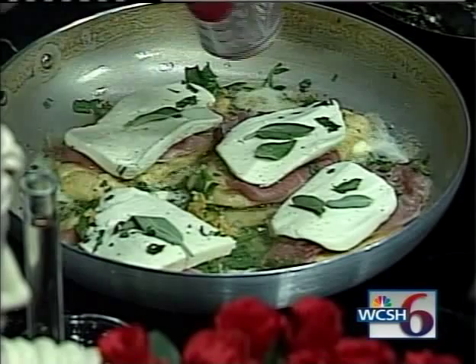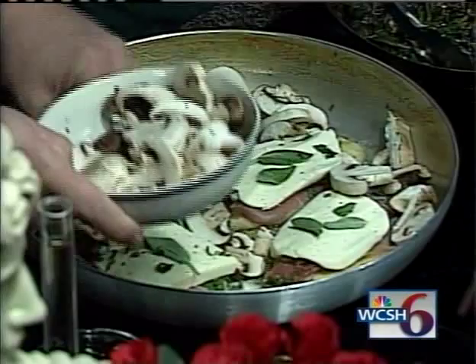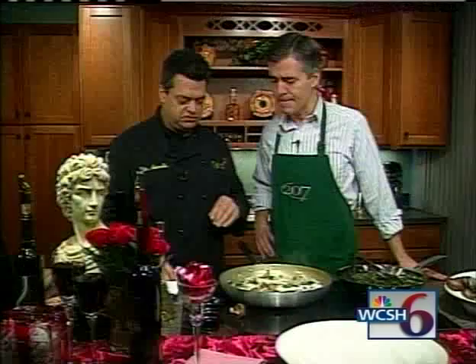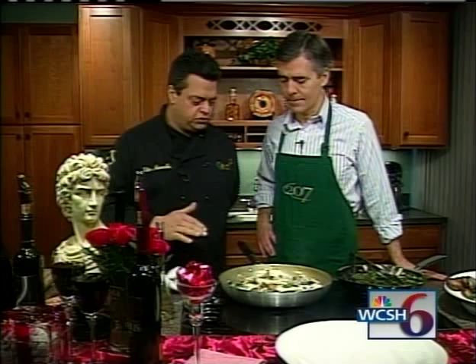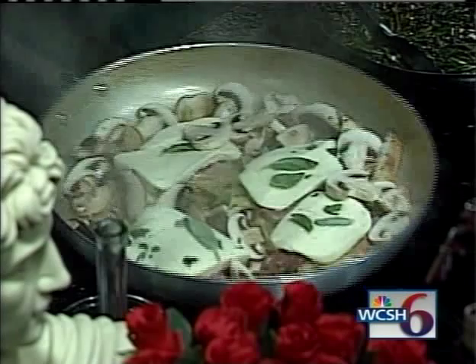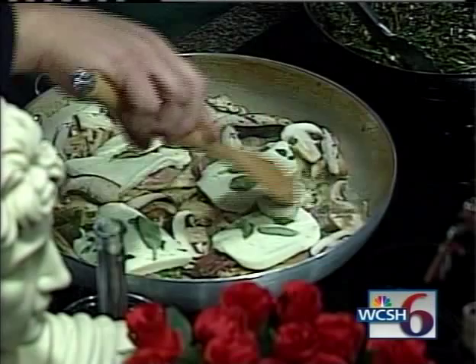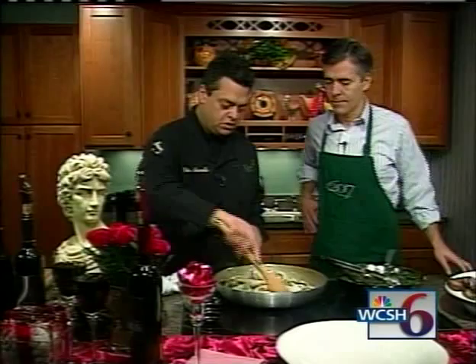We're going to add our mushrooms — I have a portobello, a cremini, a shiitake, and a white mushroom. My blend. There's no one mushroom you need to use; it's what you like. Now we're going to add some wine and reduce it to the point where the chicken is cooked and the cheese starts to melt and drape over. That's white cooking wine, and we're going to add some chicken stock. It should take no longer than eight to ten minutes to cook the entire dish. We're going to plate the spinach — we sautéed our spinach in extra virgin olive oil, garlic, and fresh garlic.